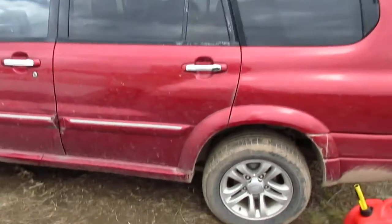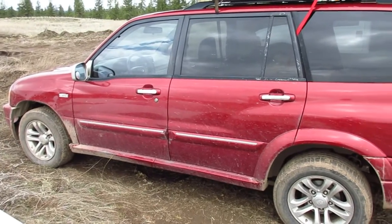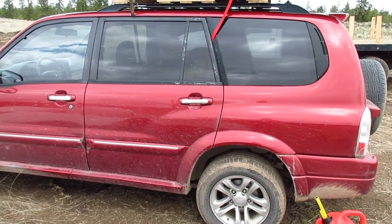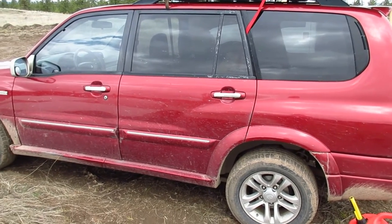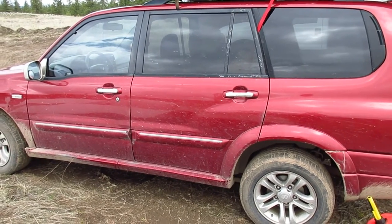Good morning everyone, welcome to the homestead. In this video I'm going to do a little introduction to a semi-new addition to the property. Here it is — a 2004 Suzuki XL7. It's got a decent amount of cargo space, and there are actually several reasons why we wanted to get it.